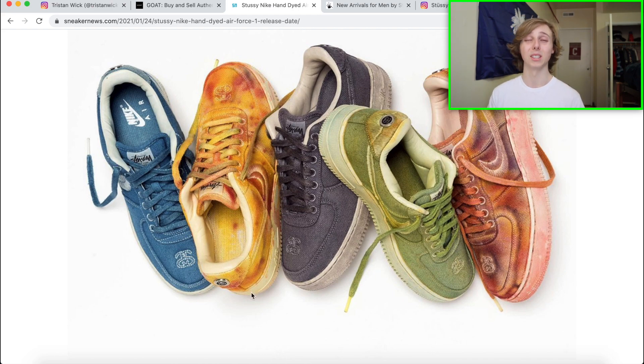My favorite colorways are actually probably the red one or the yellow one. I know some people might think those are ugly, but I really like the yellow one — it stands out. I like how they all are, honestly. The blue one especially — look at how well it's been dyed. Shout out to them, they did a really great job. You've also got the embroidered Stussy logo on the back heel and the toe, which is really cool.